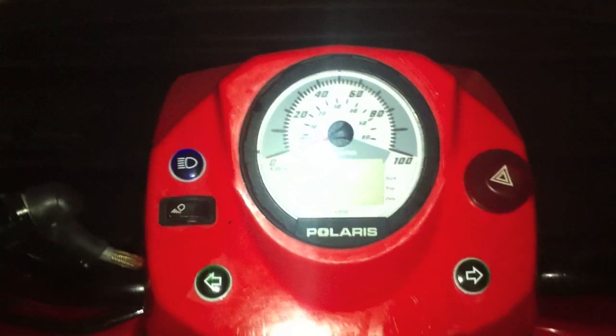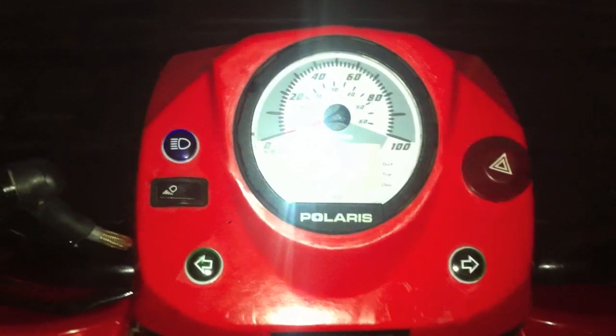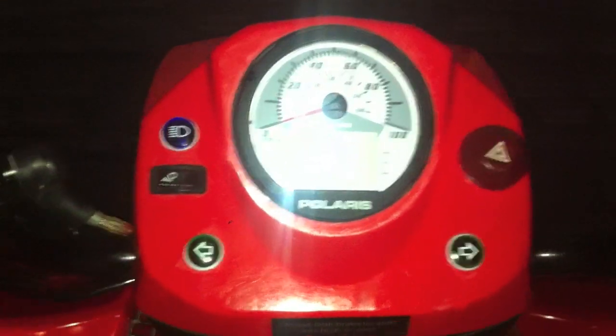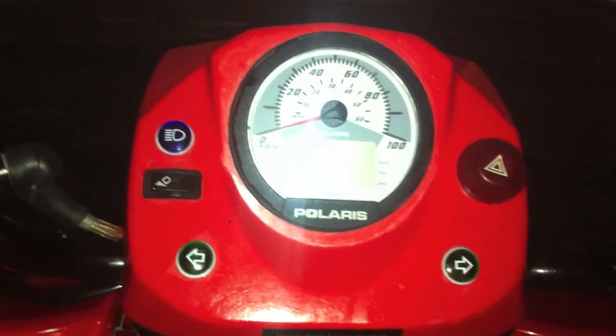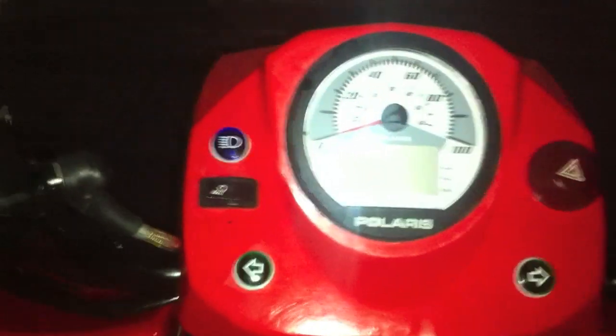This is the Polaris 500 Sportsman HO model. I just bought it and it's developed a fault. I'll show you what it's doing.